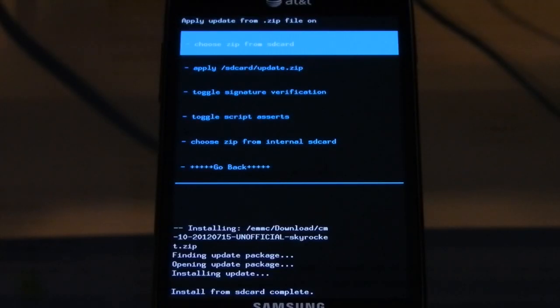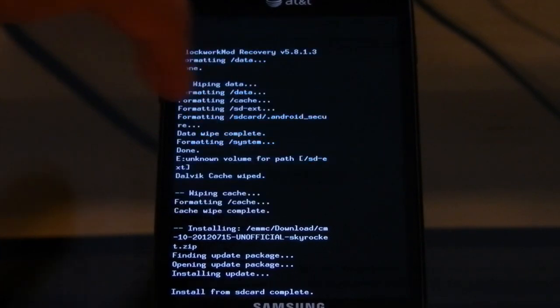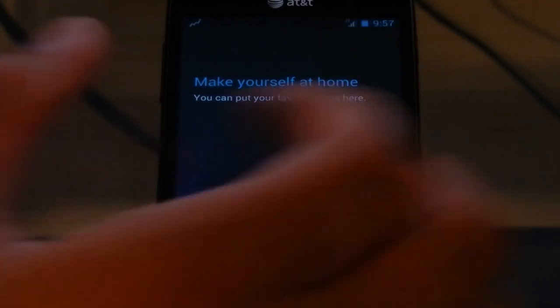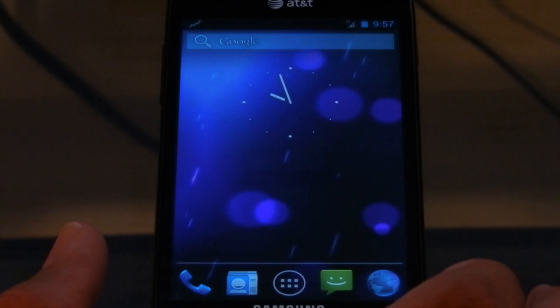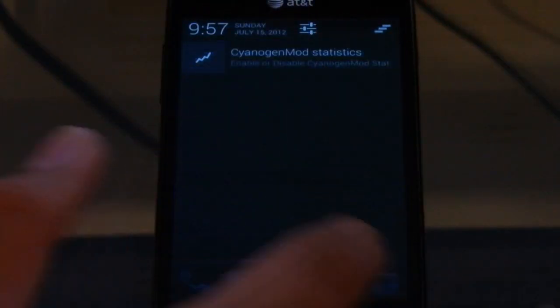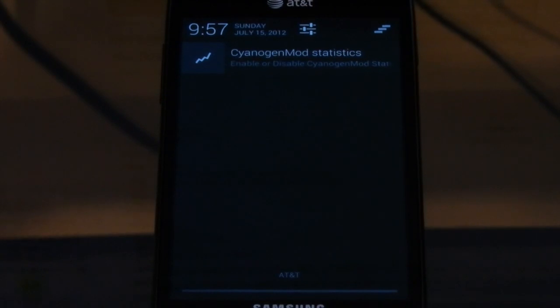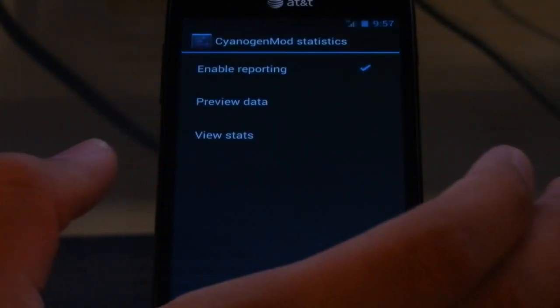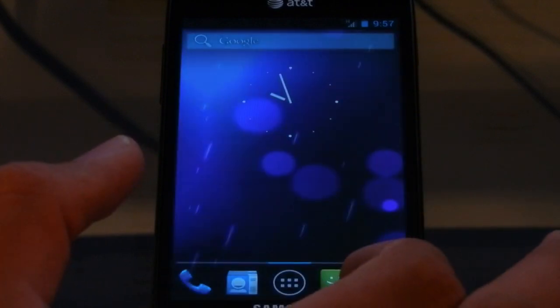Okay, so the install is finished. Now we're going to go ahead and reboot into CM10. Alright, here we are in Jellybean for CyanogenMod 10. So here's the launcher — we can see the new Google search widget. Here we're going to have the new pull-down for Jellybean, CyanogenMod statistics. I'm going to go ahead and opt in for that and get out of there.